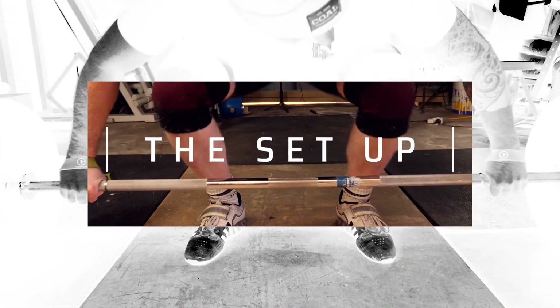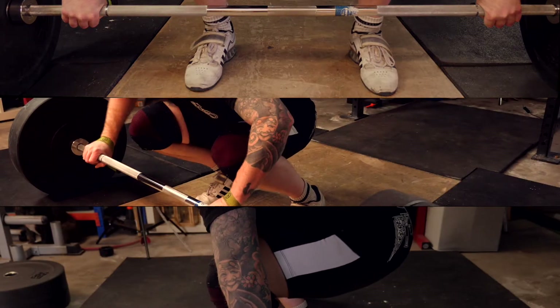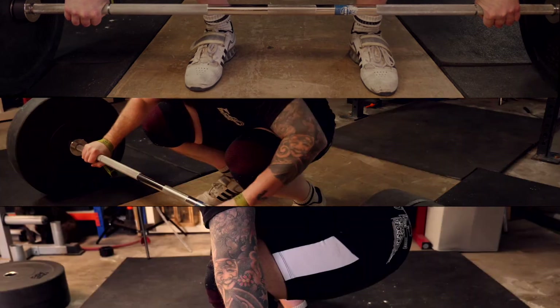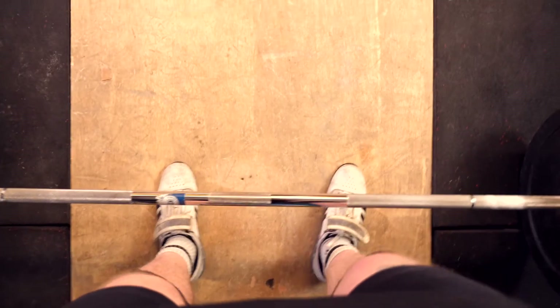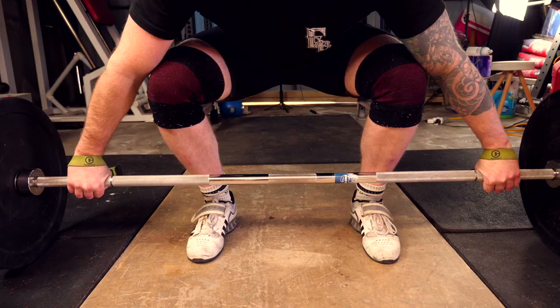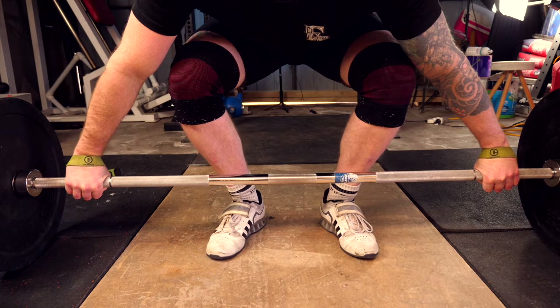There are three areas we look at when getting set up for the snatch. Number one is foot width, number two is grip width, and number three is hip height. When coaching foot width, we ask a beginner to stand where they feel like they can jump from the most powerful position — not too wide, not too narrow.